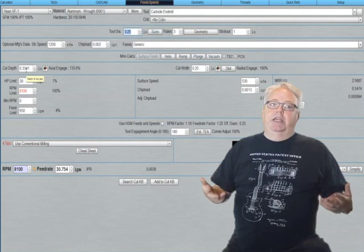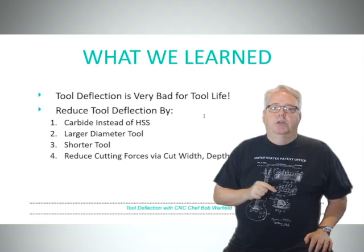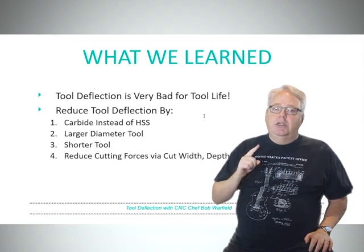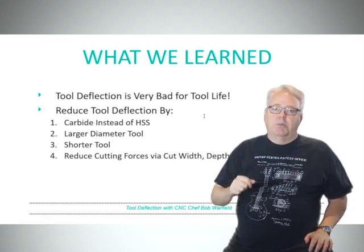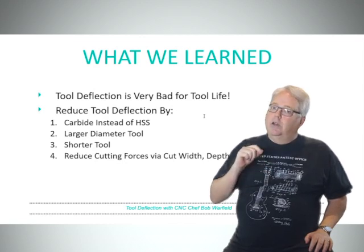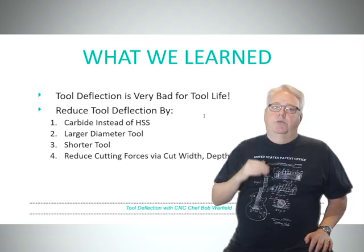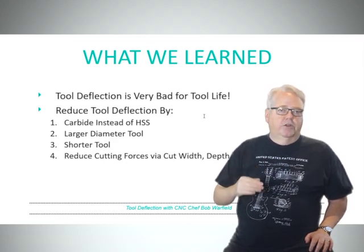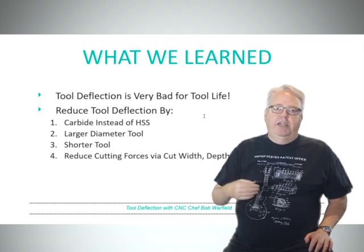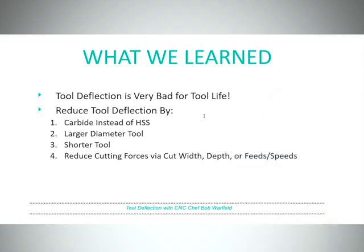We can't do it in one pass, but we can easily do it in two. Let's recap what we learned. Tool deflection is very bad for your tool life. You can reduce deflection by using carbide instead of high speed steel, using larger diameter tools, reducing tool stick out, and if all else fails, you can reduce cutting forces — just cut your width, your depth, your feed rate, or your spindle RPMs, and the cutting forces will go down. Thanks for listening, and I'll see you again on our next video.